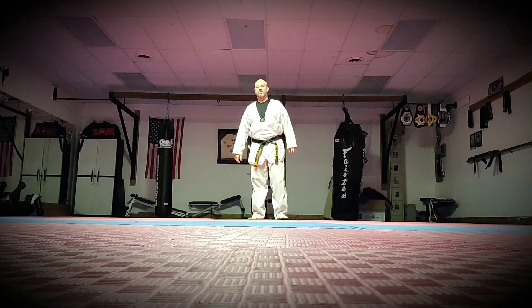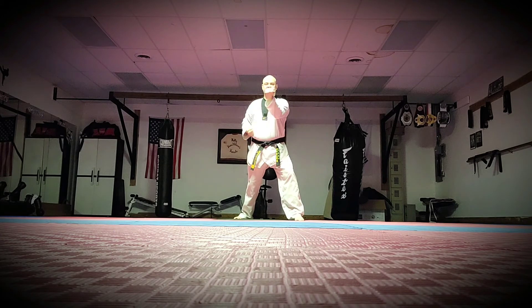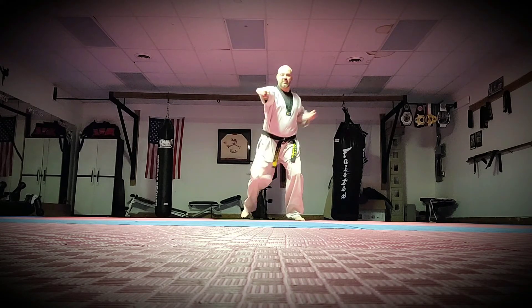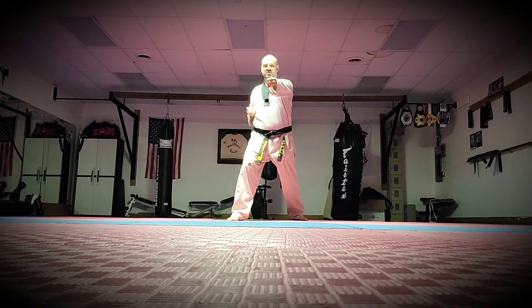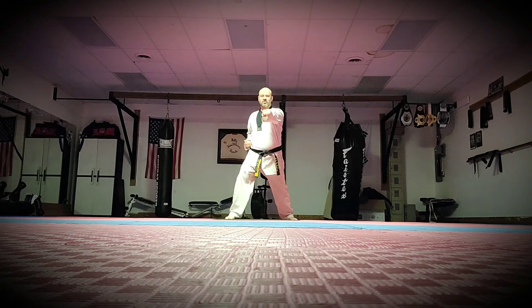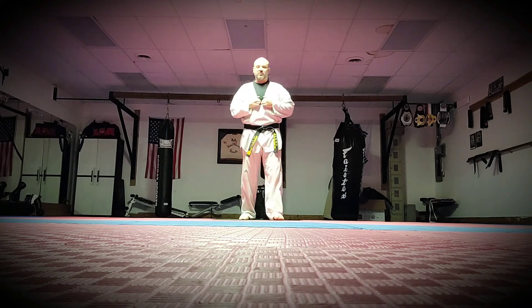The next one is what we call the circle outer block, or outer block. On the outer block, your arm is going to come this way and your knuckles are facing out. If someone's punching at your chest, you're blocking and then throwing that reverse punch. You're going to step forward — outer block, punch. On your test, you've got to go backwards too, so you've got to get that coordination. When you do your reverse punch, you want to aim for your solar plexus.